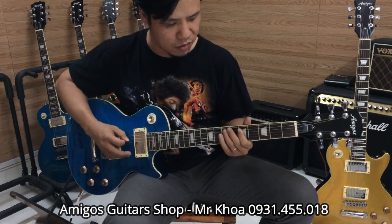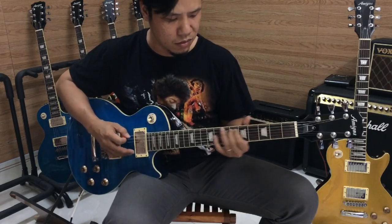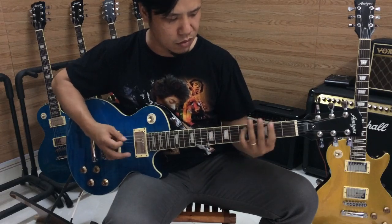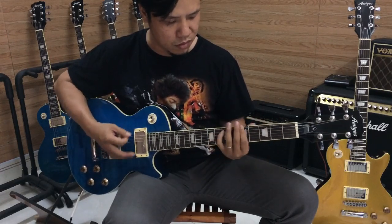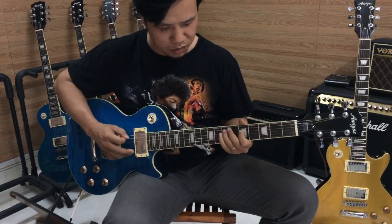Hãy subscribe cho kênh lalaschool để không bỏ lỡ những video hấp dẫn.